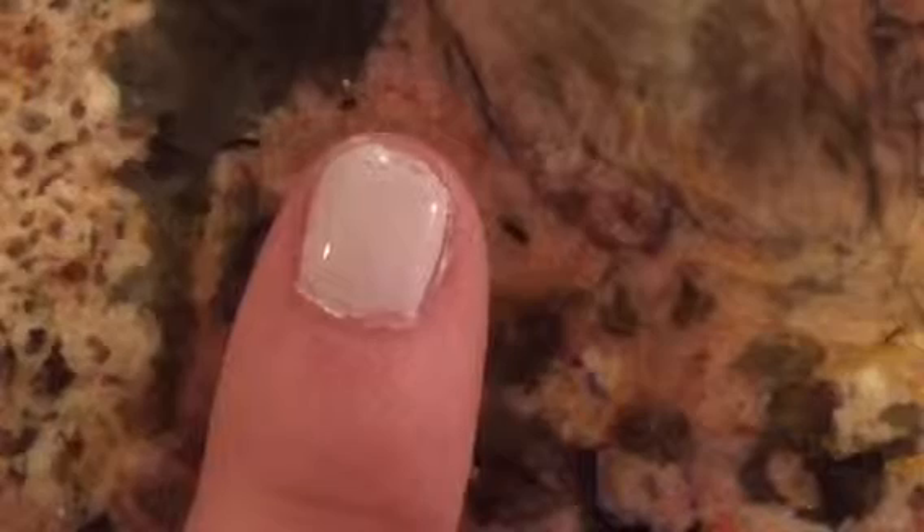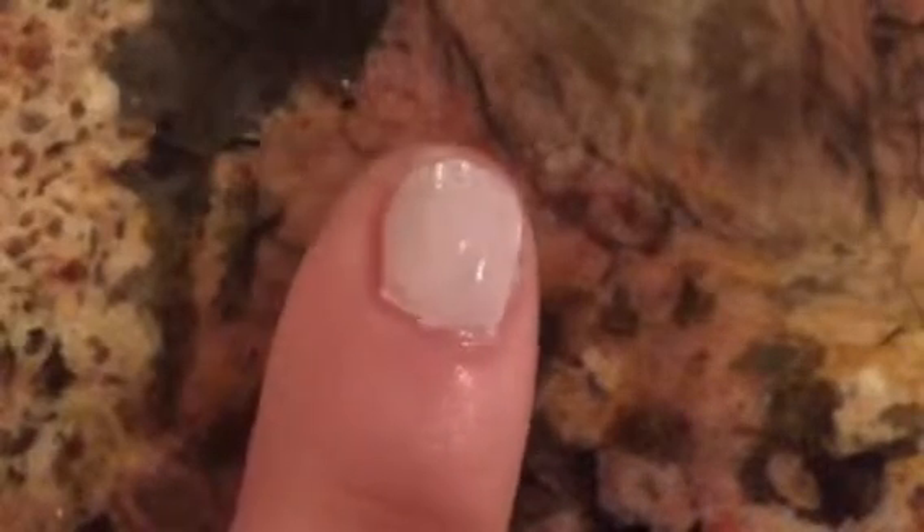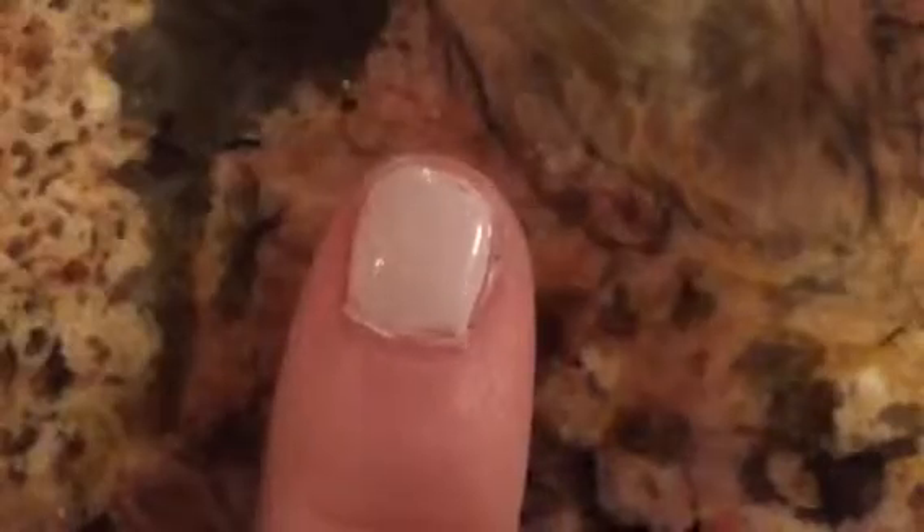After you let your sponge air dry for about 10 seconds and the white polish on your nail is completely dry, you're going to want to get the sponge and dab it on your nail like that.